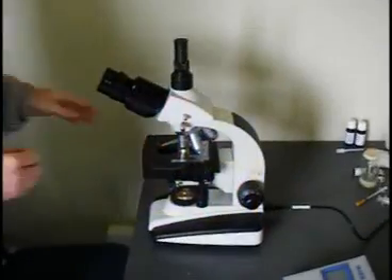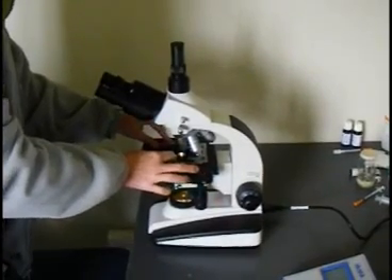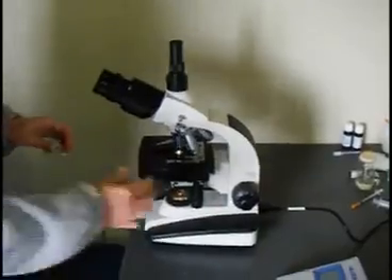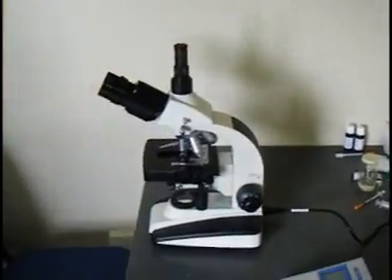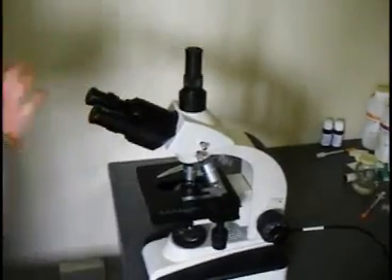When we are finished working with the microscope it is important to again pack it away and look after this very important but fragile piece of machinery. The first thing we do is switch the light off and remove the microscope slide. We then replace the cover lenses and replace the dust cover to keep the microscope safe.